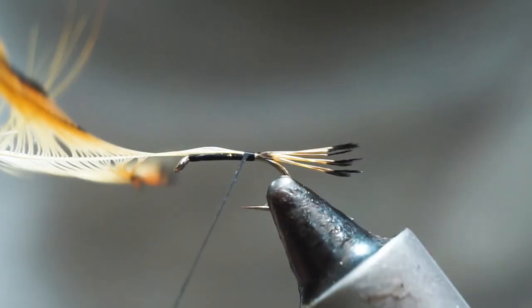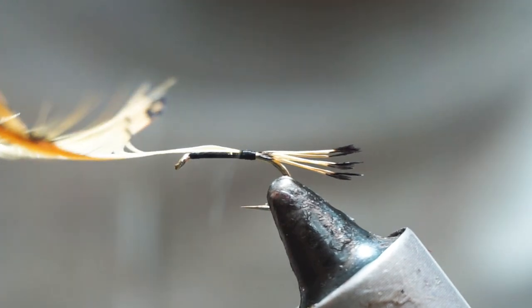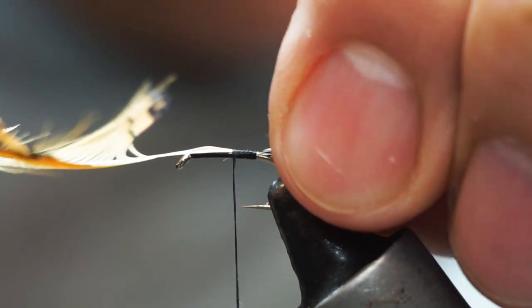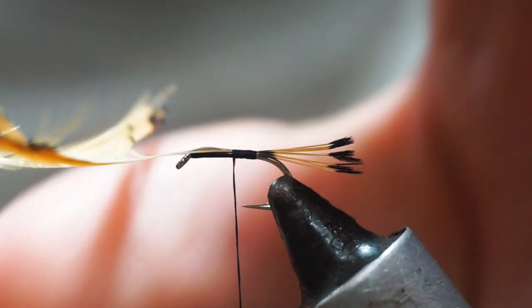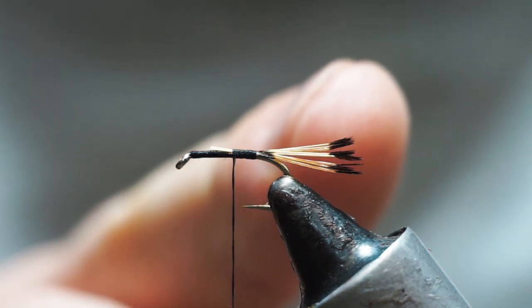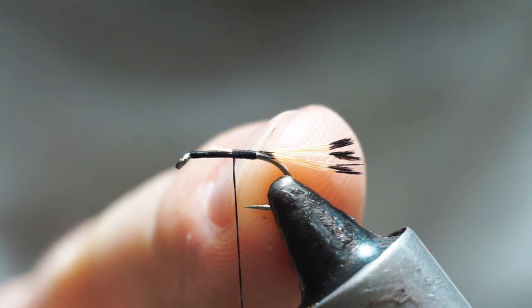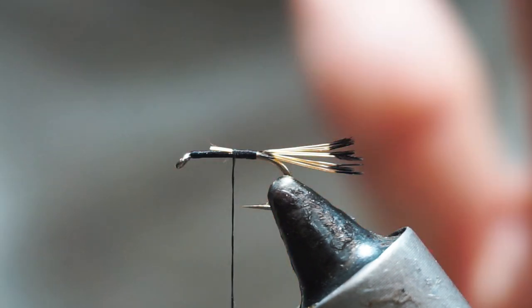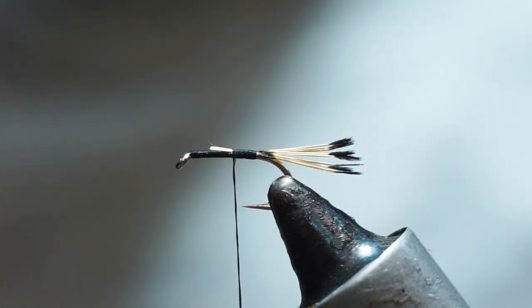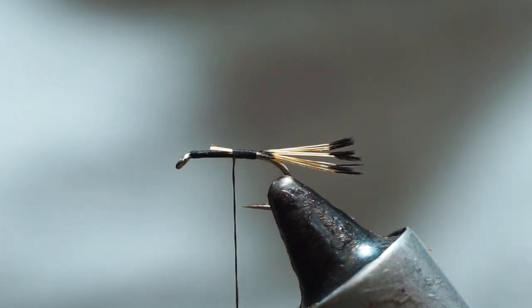The number of fibers you put on is up to yourself — it could be as little as maybe two fibers or as many as about ten or so. I'm going to trim this off, not squarely, but leaving it roughly the length that the body is going to be. That way, because it's a floss-tied body, it should have an even effect.